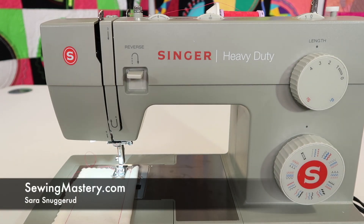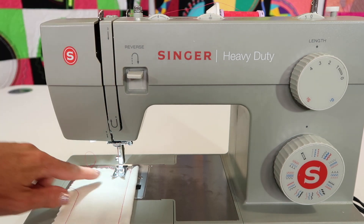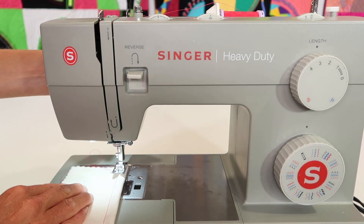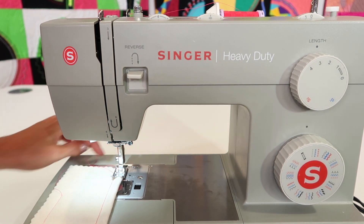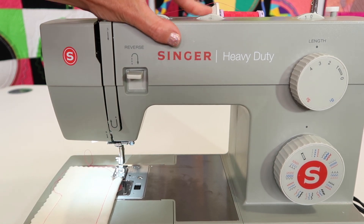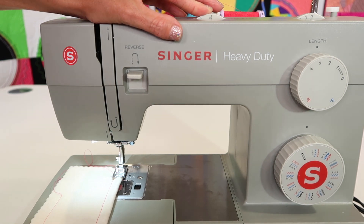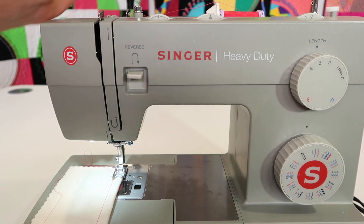The Singer Heavy Duty 4452 sewing machine has three set needle positions, but I'm going to show you how you can get a few more. This particular knob right here at the top — usually you're going to have the needle with the dot in the center when you're doing normal straight stitching. That's important because if you are following any of the lines on the throat plate for seam allowance, that's where it's measured from. If your needle's to the left or to the right, that might not be the exact line or number that you think you're going to get. Start with it in the center.